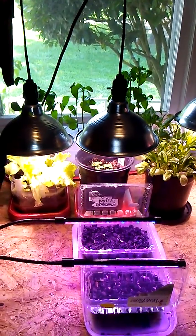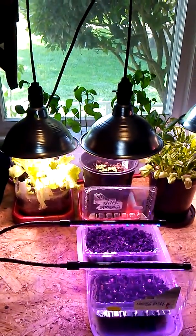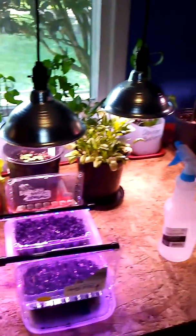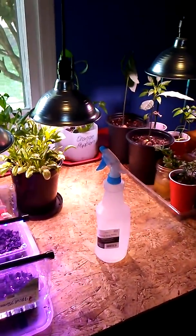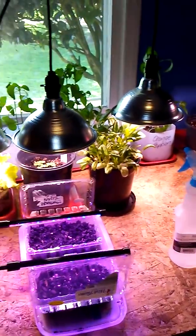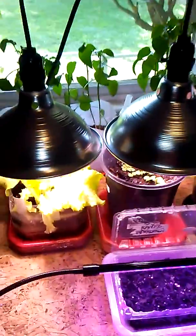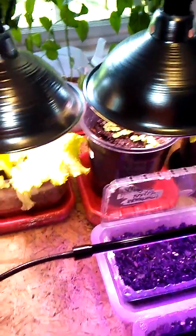Hi everyone and welcome to Gardening with the Hawkins. I thought I would just come in and show you what I still have going underneath my grow lights. I don't have too much under here at the moment because I've actually planted most things out, but what I do have in here is actually growing really well.